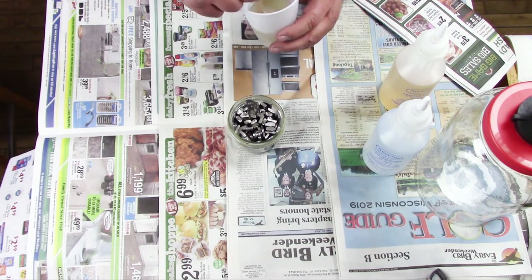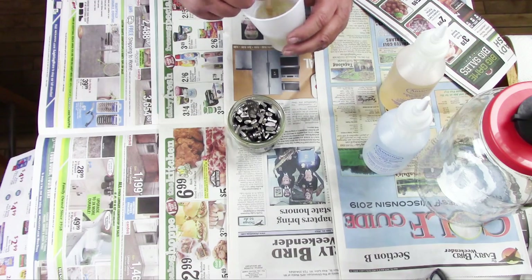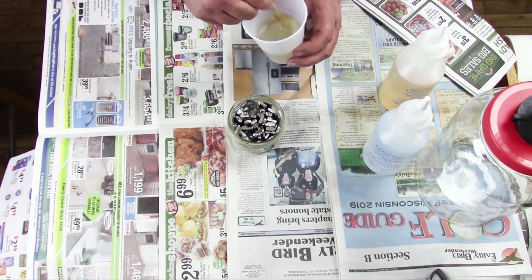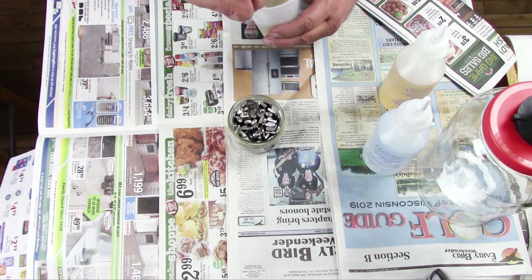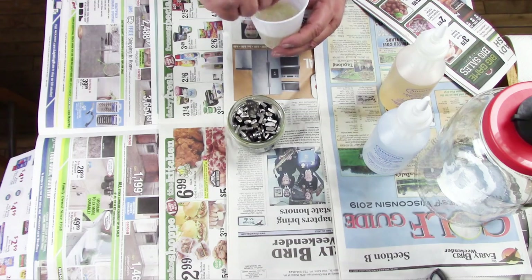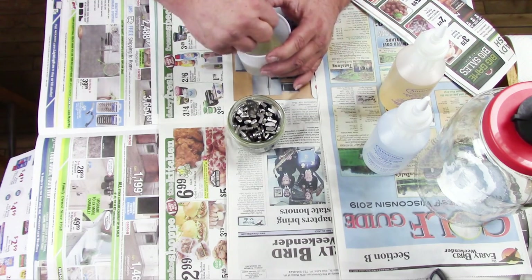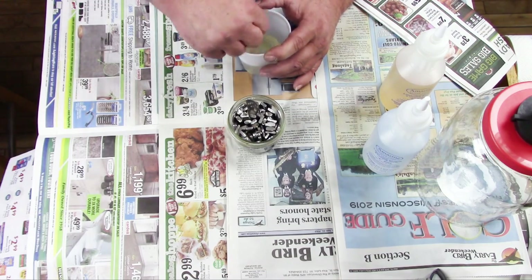But you also want to be careful that you don't stir in too many air bubbles if you can avoid it. Get this stirred up good and scrape your sides well so that everything is thoroughly mixed. This resin can be used either for casting, like I'm doing, or it can be poured onto something like a countertop to give it a real hard shiny coating.